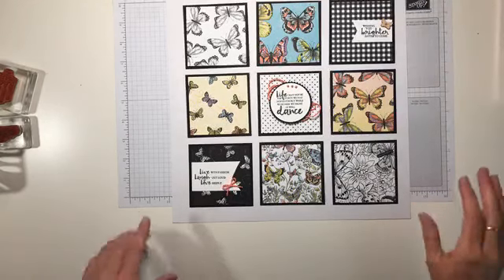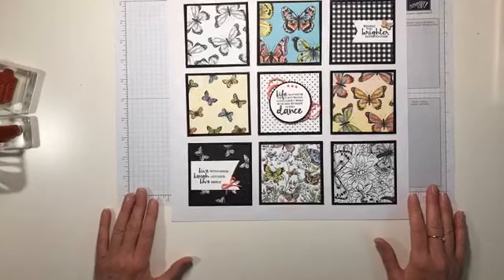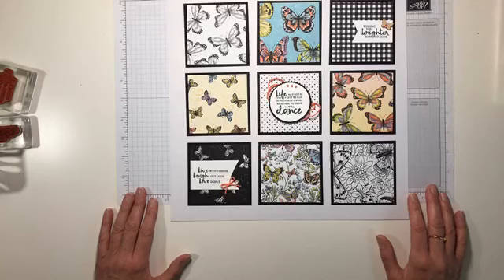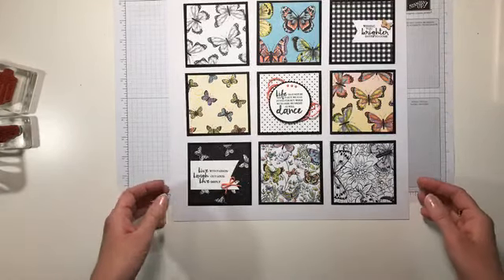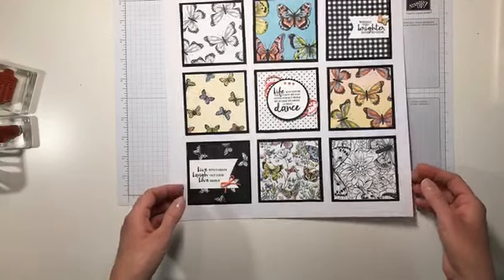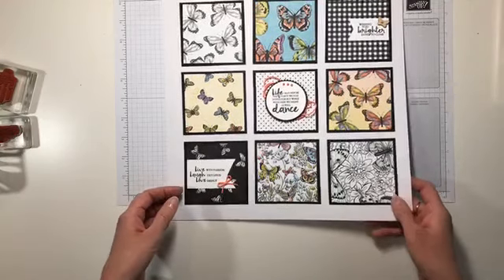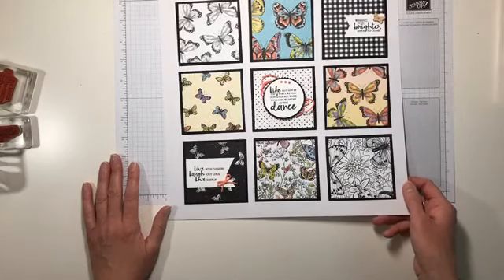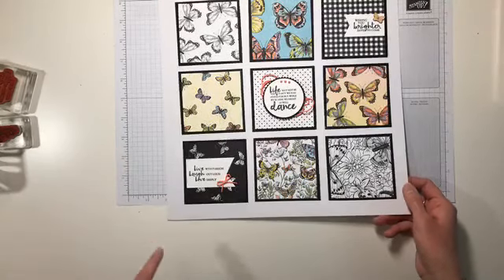Measurements as always are going to be right on my blog at www.makingmemorieswithmichelle.com. Leave me a message out there, craft along with me, send me a picture of what you've made with this beautiful paper, and share my post with a friend. All of the above will be entered to win my Prize Patrol for this week. I'll also announce the winners from the last two weeks this afternoon.